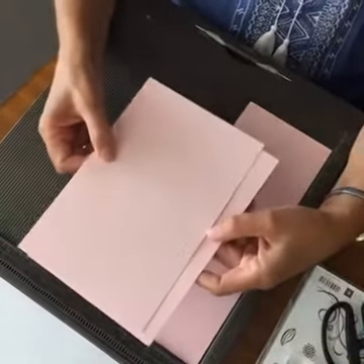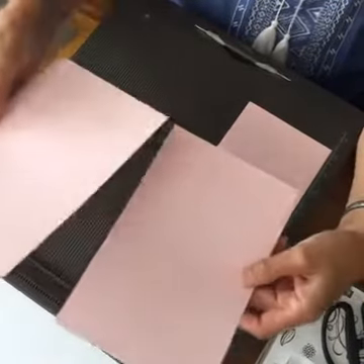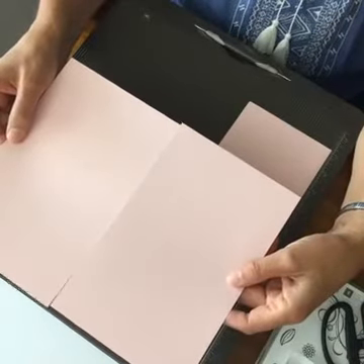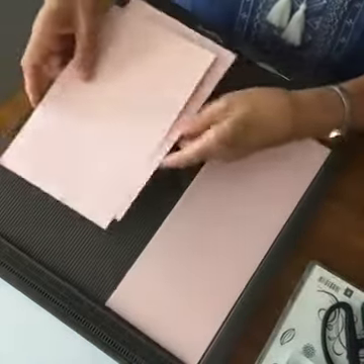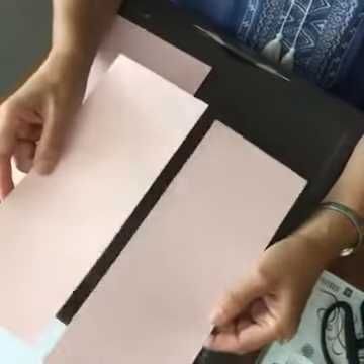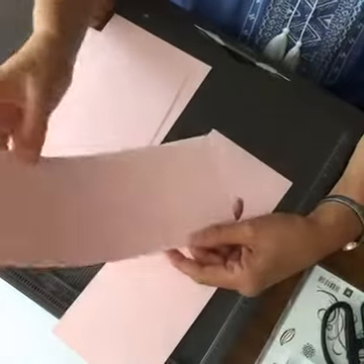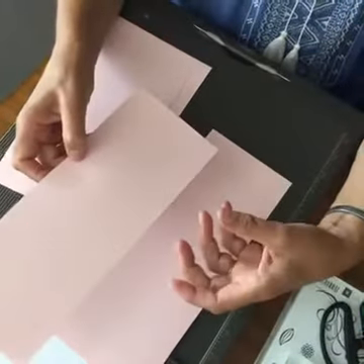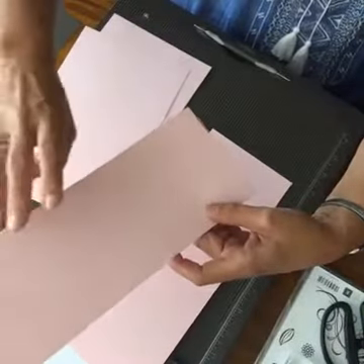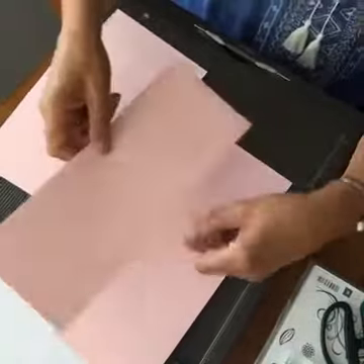When you have your basic 8½ by 11, the first thing we're going to talk about is cutting your paper. An 8½ by 11 can be cut in half this way at 5½, or it can be cut the long way at 4¼. Either way is going to make a regular-sized card when you fold it in half. I've started doing a lot of these because I really like how they stand up.